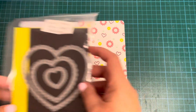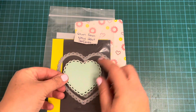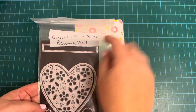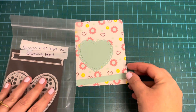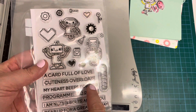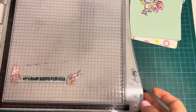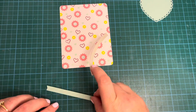Here's my finished pattern paper. Now I'm taking the Lawn Fawn Lacy Heart Stackables die and cutting the mid-sized one from some Concord and 9th Sea Glass cardstock — this lovely pale aqua color. Then I'm taking the Concord and 9th Triple Step Blooming Heart die, which has a lovely stitched banner, and cutting that also from the Sea Glass cardstock. Now it's time to stamp out my sentiment which reads 'My heart beats for you,' using my Versafine Onyx Black ink.